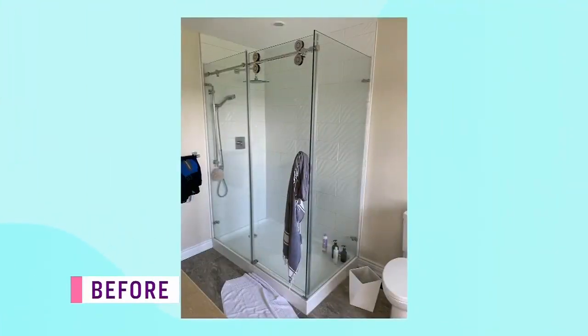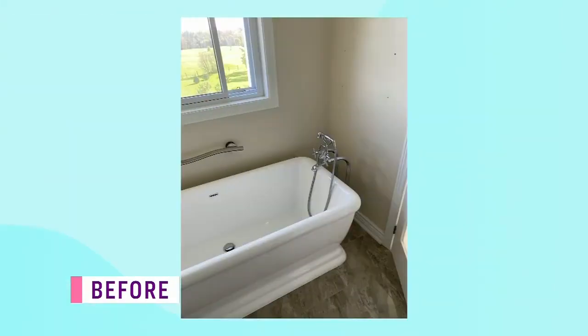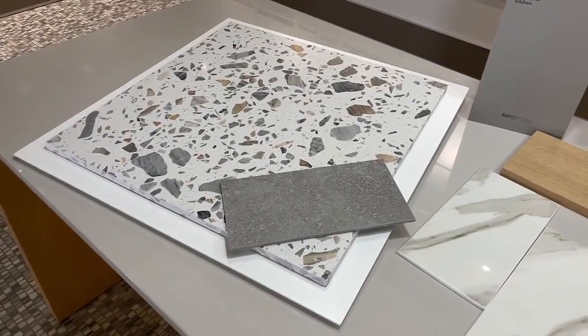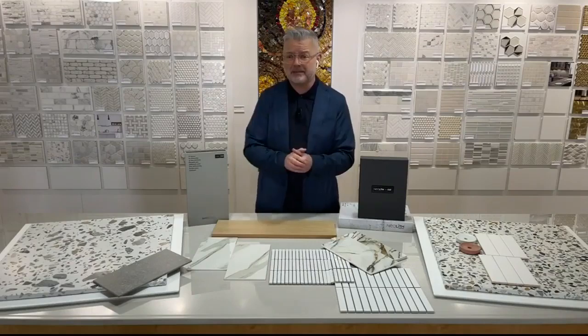So for the principal bath, we really wanted to mix it up. I'm using one of my favorite materials on the floor, which is Terrazzo. This is a lovely look because it is both natural and patterned. We could have gone for a plain tile here, but it just wouldn't have been as much fun.